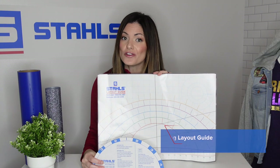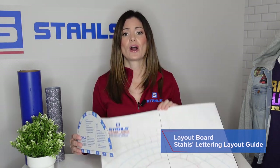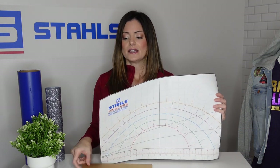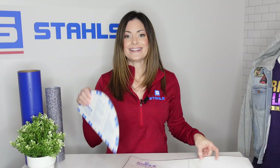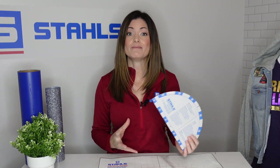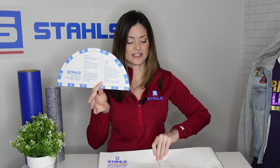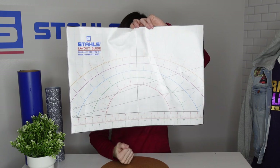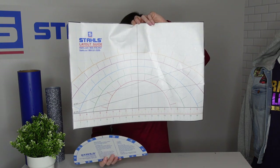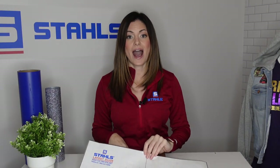These are the tools you should be using to help speed up the process if you're using pre-cuts. Both of these are layout guides. This is the lettering layout guide, and this is a layout board. Both do very similar things — this one is a little more simplified, and as you can see with this grid, you can go diagonally, you can have a much larger arch, and you're working with inches down at the bottom.